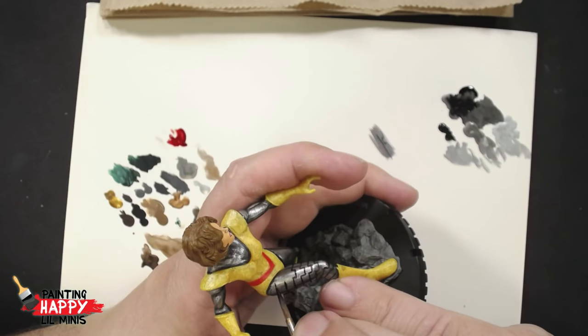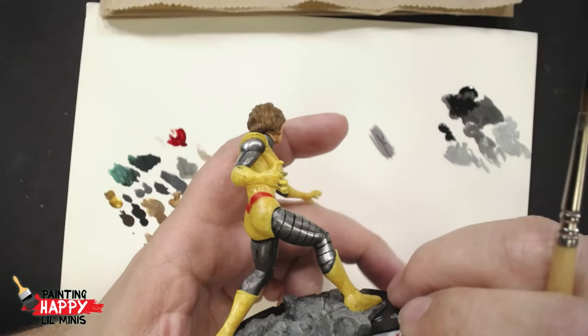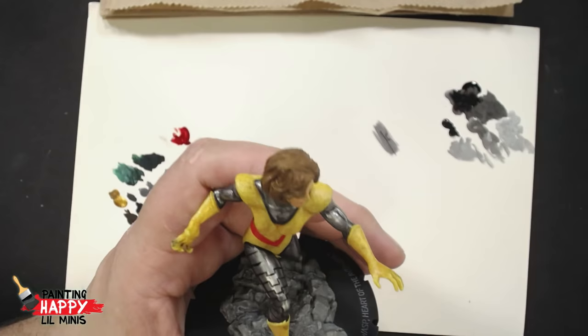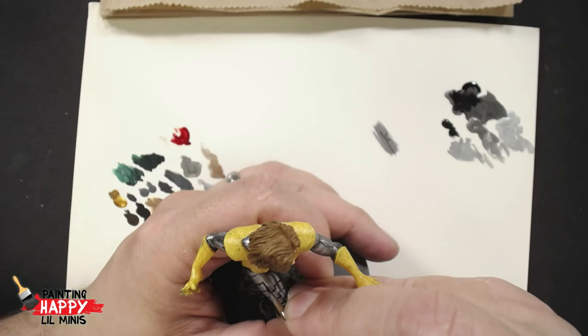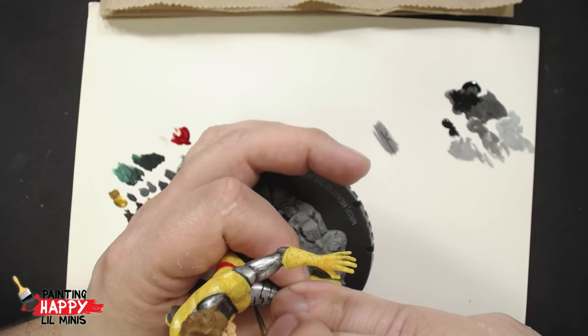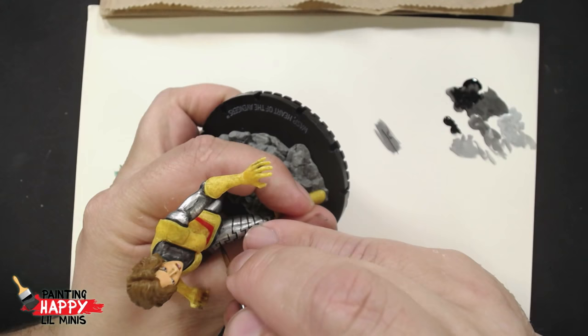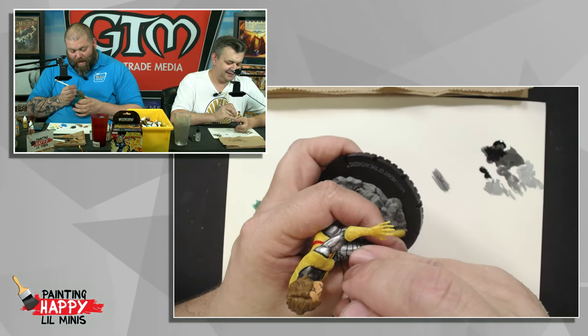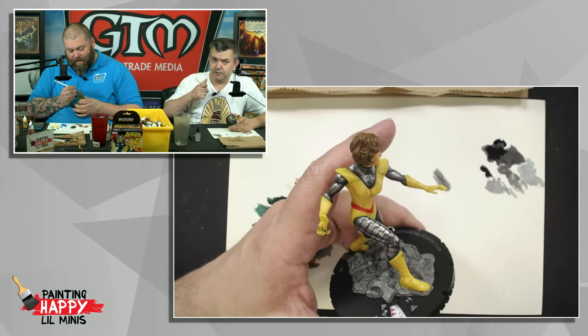Peter says it's bizarre how painting cleanly into a corner can be so satisfying - it's just that little tidying everything up. Sometimes I don't speak well. Sometimes it's my accent - that Kiwi accent. I think one of the other reasons I felt like this would be a fun paint today was because I went to Bel Air Games over the weekend.